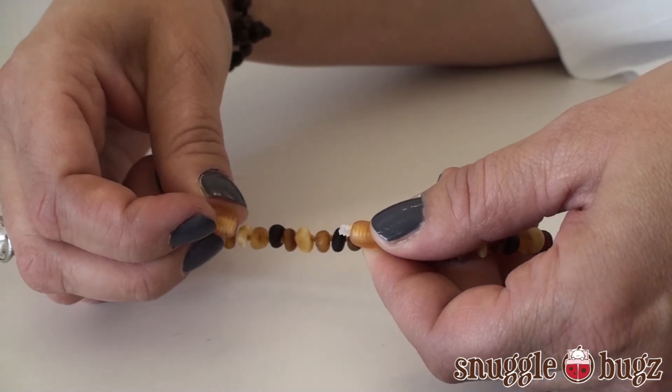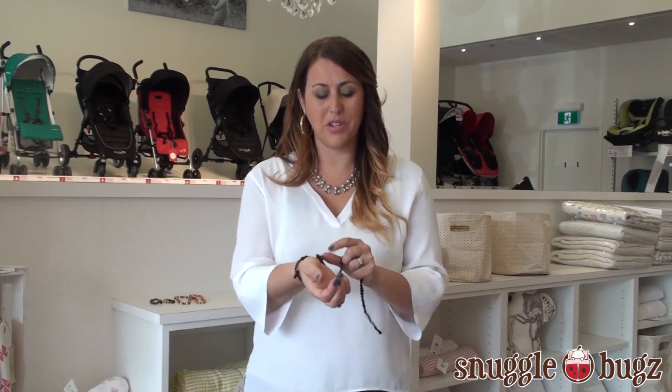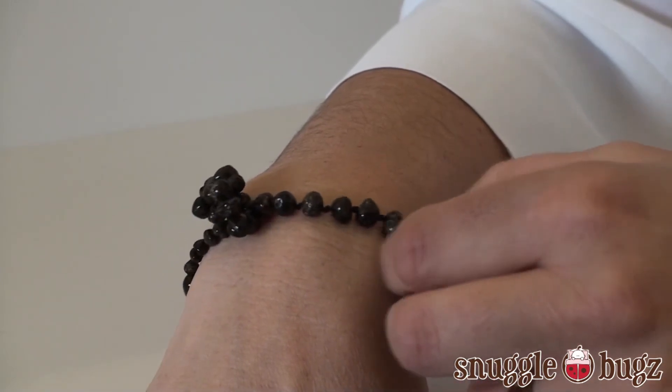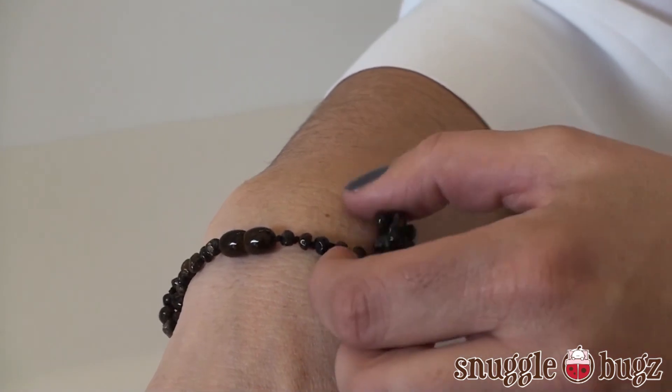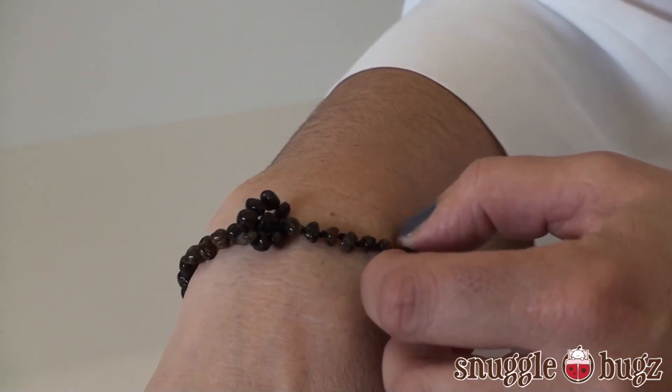If it doesn't quite fit your baby's neck, there are a lot of options too. You can tie it around their wrist, even knotted a little bit, but it really does help as long as it's keeping on touching the skin or the surface of the skin of your baby, then it will work really well.